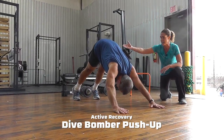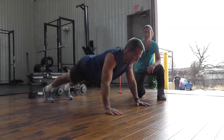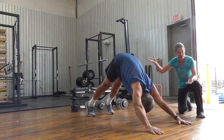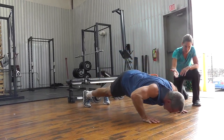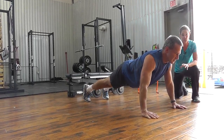The dive bomber push-up loads the shoulders with a high hip position. He's going to drive his shoulders right down towards his hands, finish into a plank position, then push back and reset the hips in a high position. Basically, from the name, he's dive bombing — forehead toward the ground, shoulders right towards the hands — really loading the shoulders a bit more on this push-up.